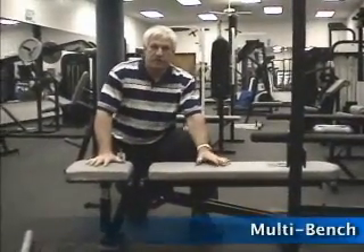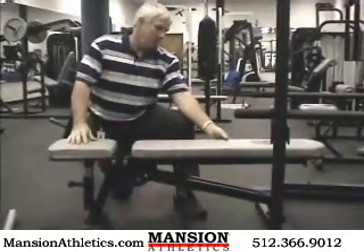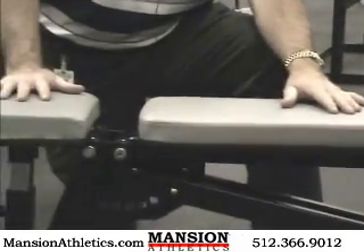This is the Champion Multi Bench. This is a great bench for high school athletics. This is by far a super bench, very competitive price wise. It's offered only in gray pads.